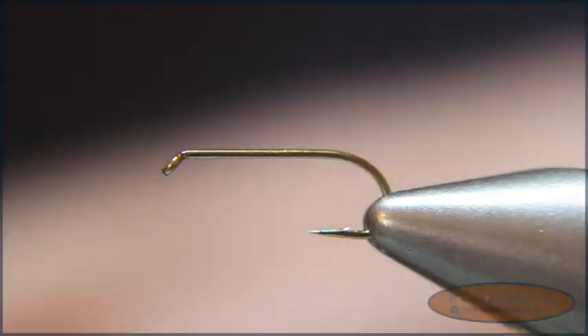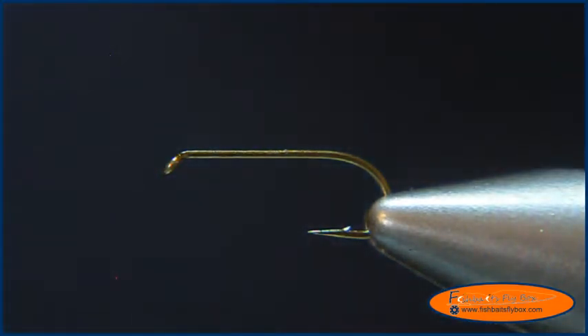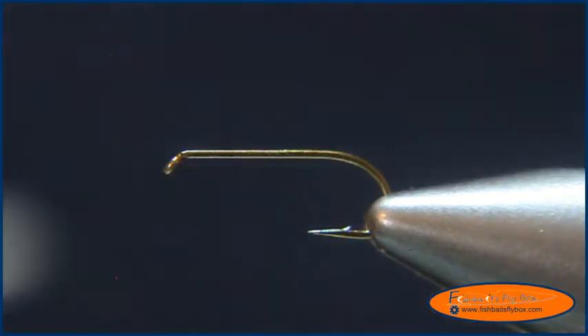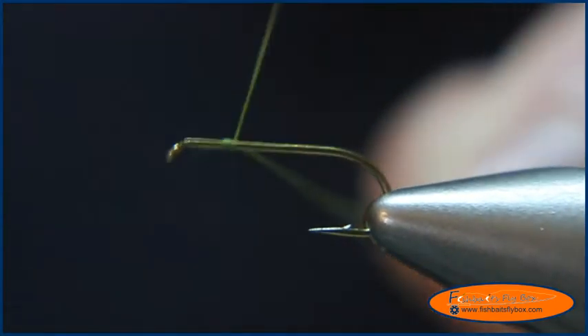Welcome to this fly tying demonstration of the elk hair caddis by Fishbaits Flybox. What I have on the vise is a TMC100 size 14, and I'm going to use some 6-aught olive thread. I'm going to start the thread with a couple of eye lengths back from the eye.